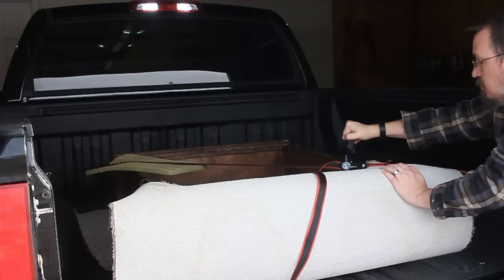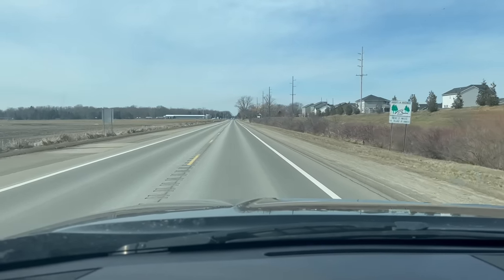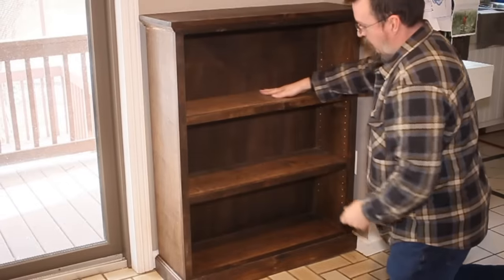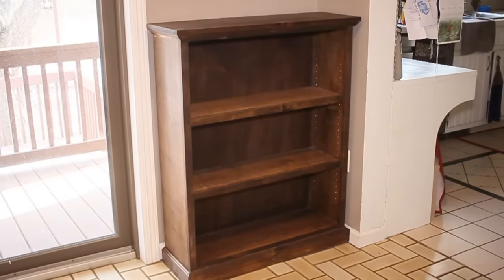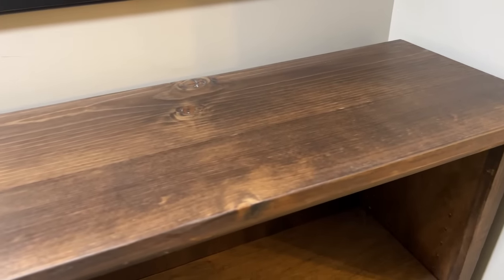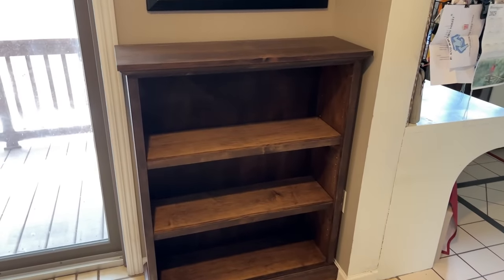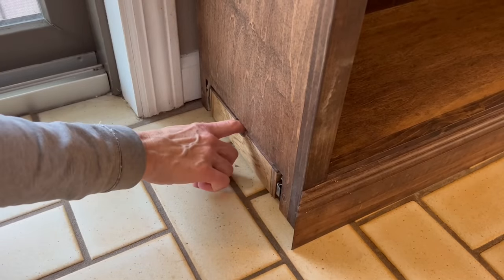Now let's get this thing delivered to Janelle's house. Once I got it all loaded up and buckled down, I headed over to her place and she helped me carry it in. We got it situated just where she wanted it, dropped in the shelves, and it was done. It really is perfect. Even though we made it from relatively cheap materials, it still looks great. Even without the decorative molding it would have been perfectly functional, but adding that trim sure took it to the next level. Plus, adding the hidden drawer was pretty fun.